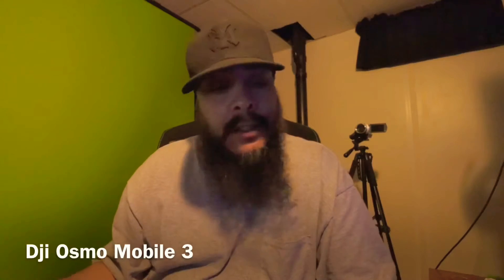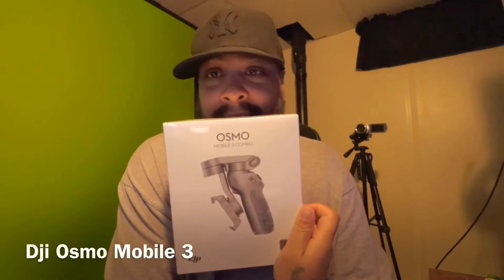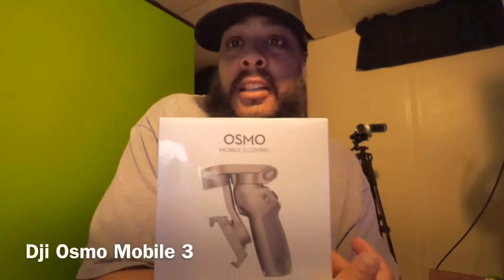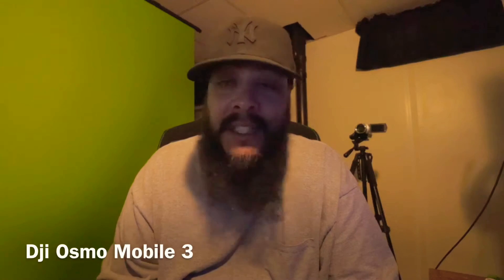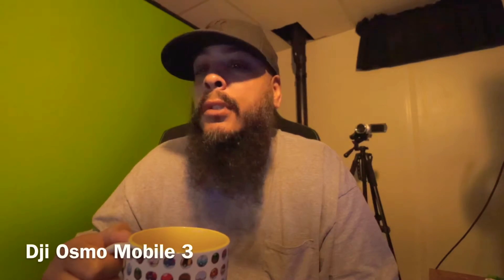How's it going guys, it's your boy Xaving King back with another unboxing. This time I'm gonna be unboxing — I gotta have coffee every time you do an unboxing.